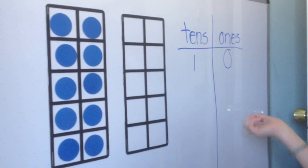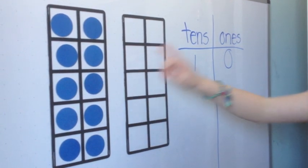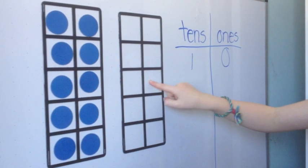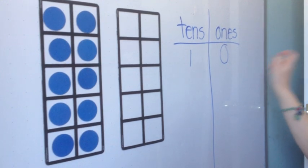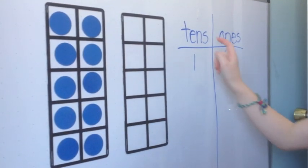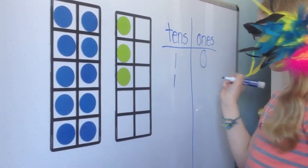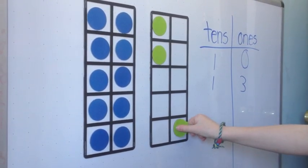The number of completed 10 frames would go into the 10s place. Here we have 1, so 1 is in the 10s place. The number of dots in an uncompleted 10 frame would go in the 1s place. We don't have any dots in this 10 frame, so the answer would be 0, equaling 10. I was able to figure out quickly that this answer is 13 — one full 10 frame and 3 in the other.